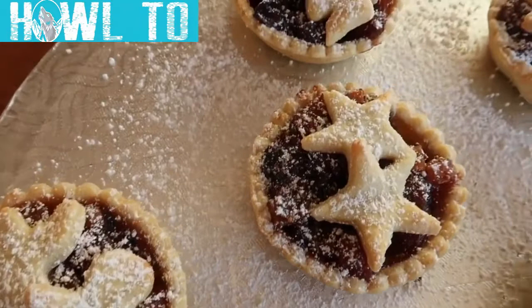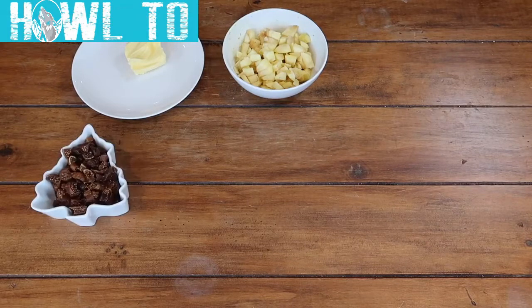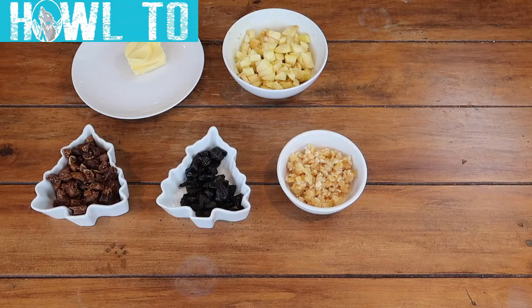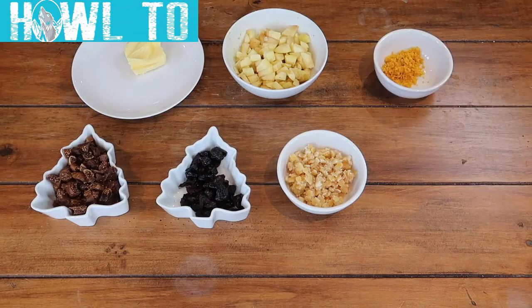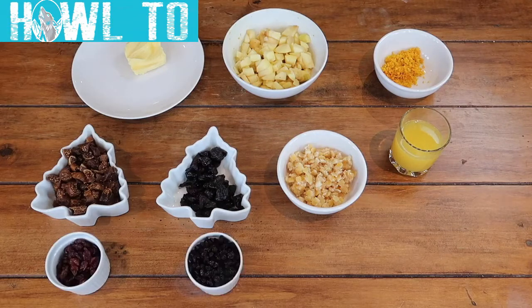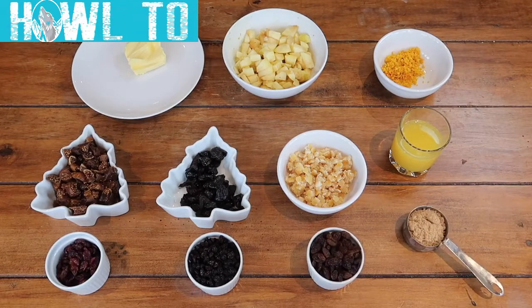To make your mince pie mincemeat filling, you need 50 grams of butter, two large apples peeled and chopped into chunks, 100 grams of chopped figs, 100 grams of chopped dates, 120 grams of mixed peel, the zest and juice of a large orange, 70 grams of dried cranberries, 70 grams of dried currants, 70 grams of raisins, and 40 grams of light or dark brown sugar.